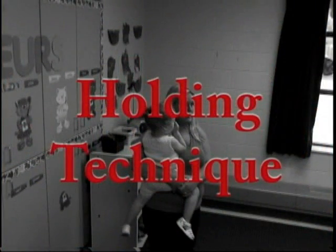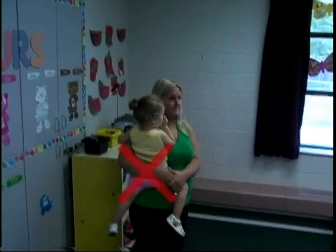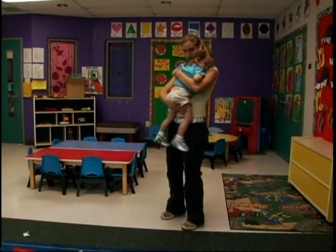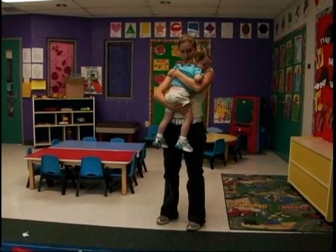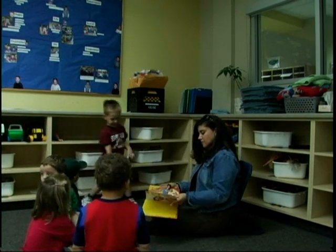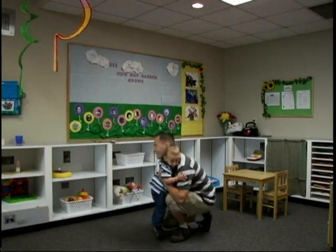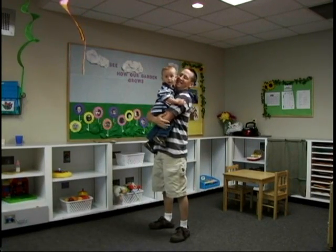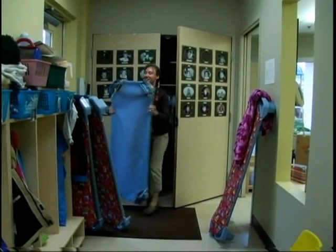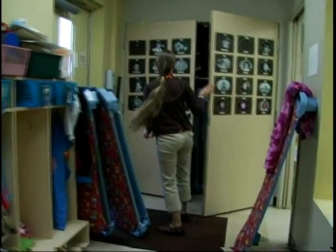Holding Technique: When holding toddlers, avoid placing them on one hip. Keep children centered on your body and use both arms to hold. When holding or rocking children, use chairs or furniture with upper back support. It is also helpful to teach the children to help you lift by holding onto your body rather than leaning away from you. Store frequently used or heavy items in an easily accessible area and at waist height.